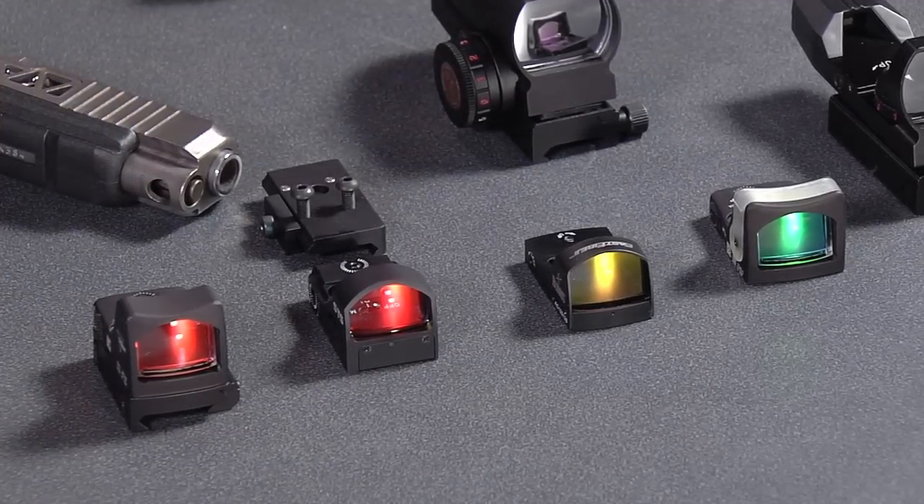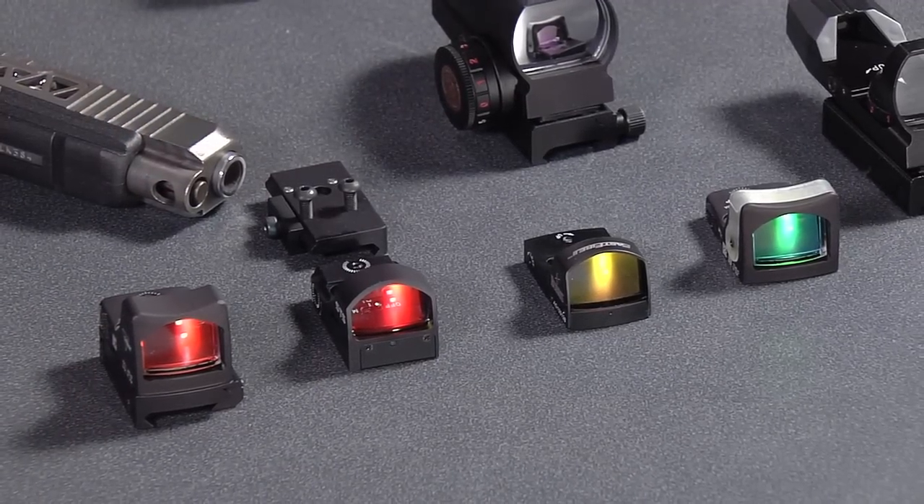It's like a video game — you're looking through the glass as your window, and you just put the dot on whatever you want to hit. Once you get it dialed in it's like bing, bing, bing, bing. You can be faster and come back to target faster because you're thinking about just one thing, not trying to line the sights up.